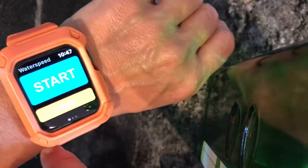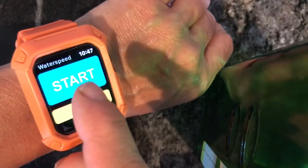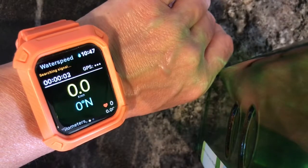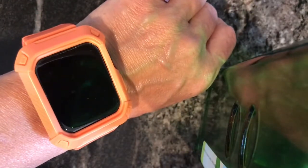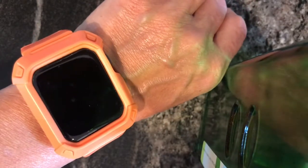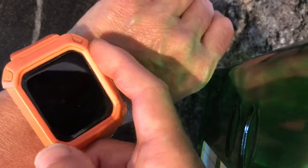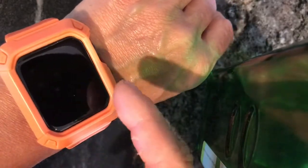To get back to the main screen, you press this button. This is the one I want to show you — this is Water Speed. It has a big button for start. The second I push start, it's going to go into water lock mode. That is the water lock mode there, and whatever that does inside the watch to increase water resistance and waterproofing — I pretty much strictly use this watch on the water and I'm having absolutely no problems with it.